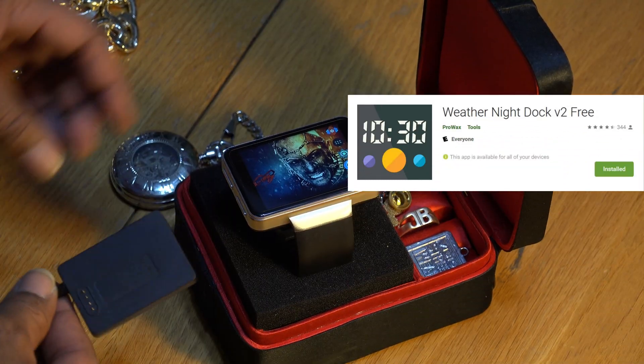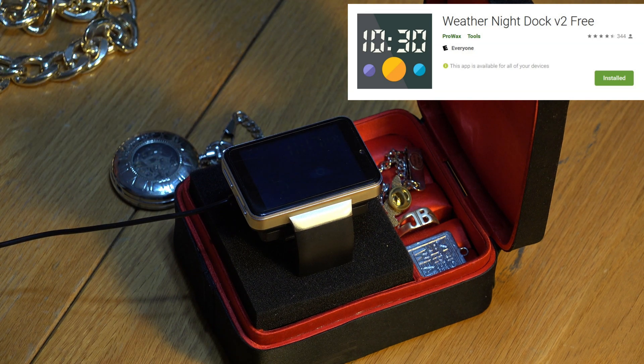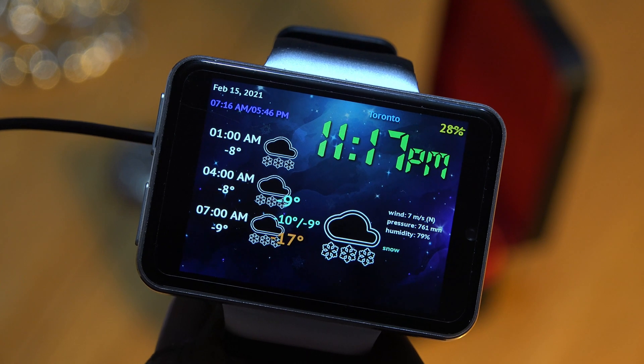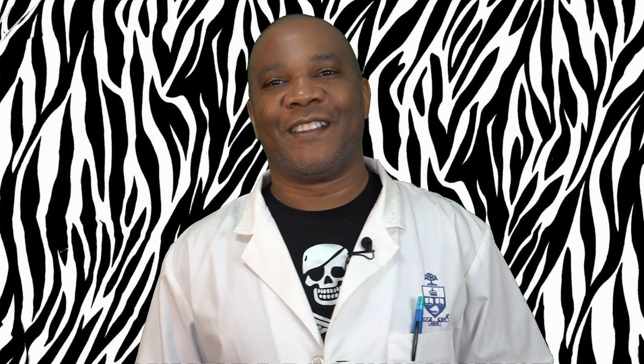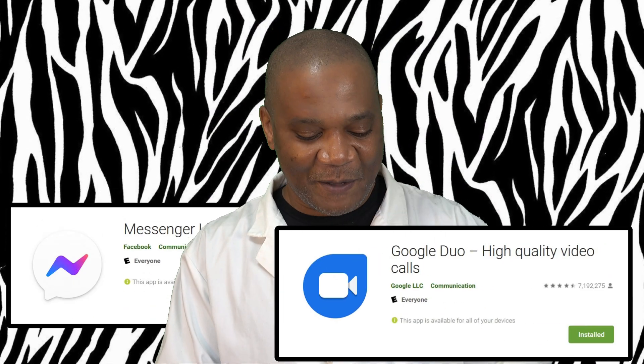One app of interest is Weather Night Dock v2 free version — a simple app which turns your smartwatch into a weather clock when you plug it into your charger. Now let's talk about two meeting apps, which are very popular in these uncertain times.